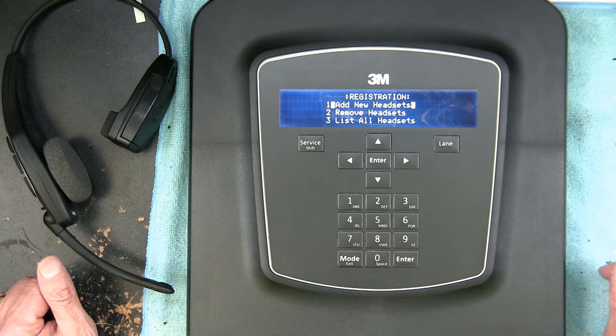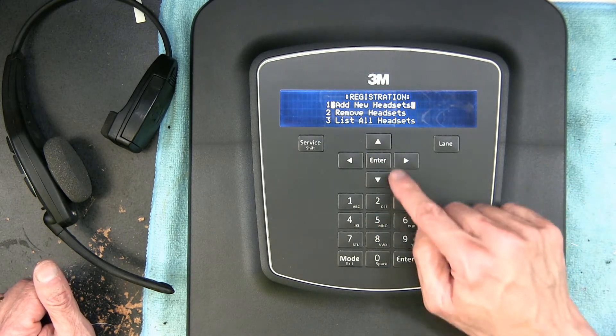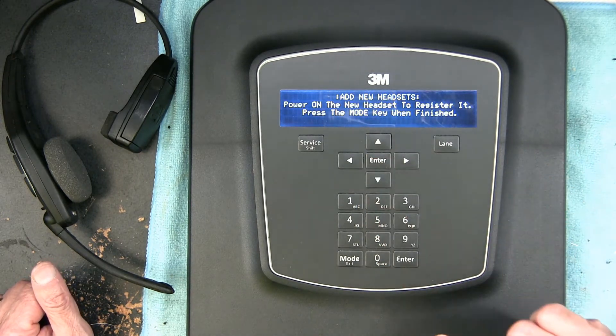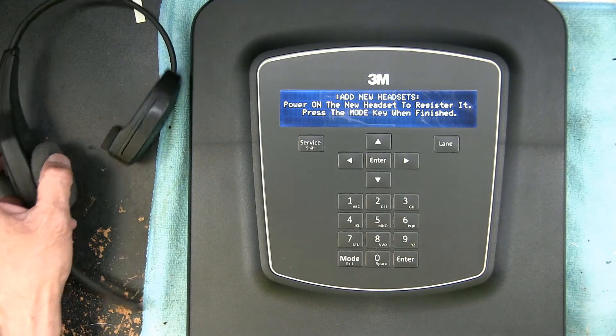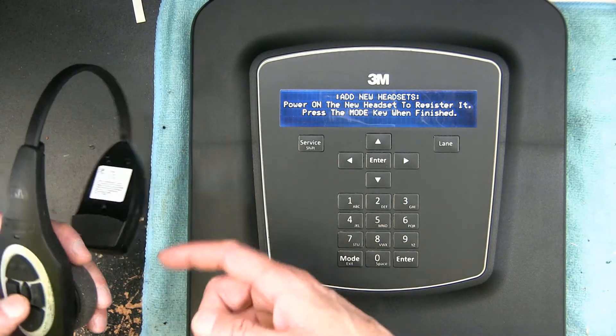Hit Enter. Now 'Add New Headset' is the one we want — hit Enter. Now all you have to do, as the screen says, is power on the new headset and let it register. So we're going to power this on.